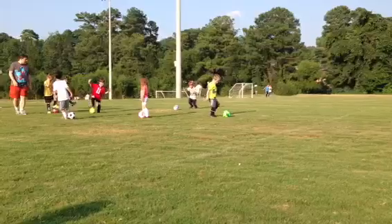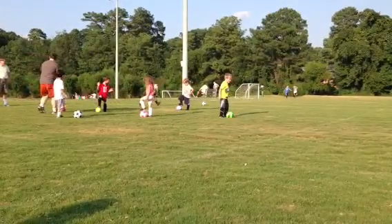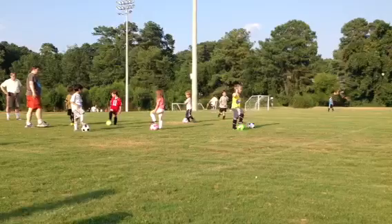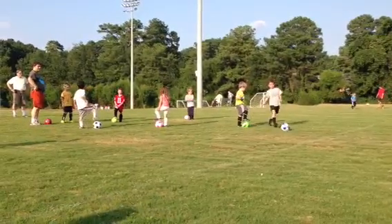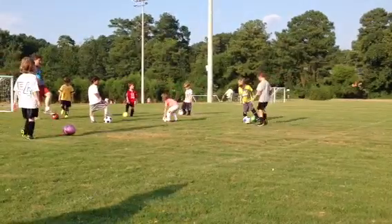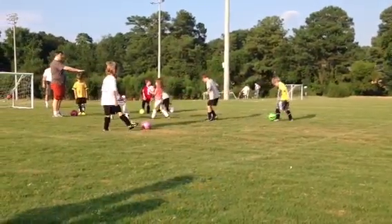Red light. Red light. I want to demonstrate for everyone. What are you doing over there? Everyone come in for a second. I'm going to demonstrate. Put your ball down.